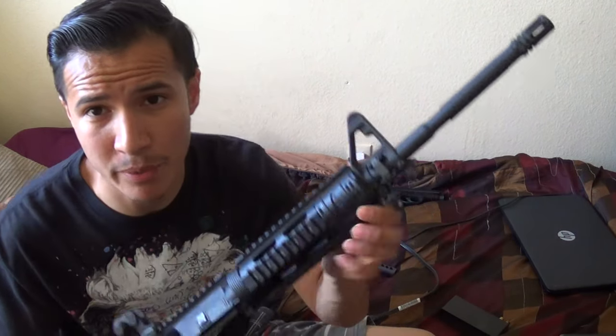I've shot pumpkins, watermelons, hot concrete, car doors at the range with 6.8 SPC and it's crazy. When I shoot two-liter bottles with the 6.8 VMAX compared to 5.56 VMAX out of a 16-inch barrel, the two-liter just explodes — it's not even close. The 5.56 is not too impressive compared to the 6.8.